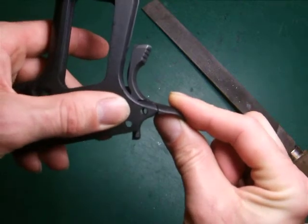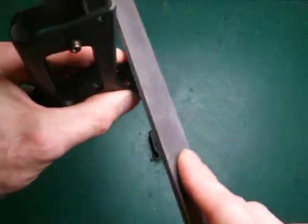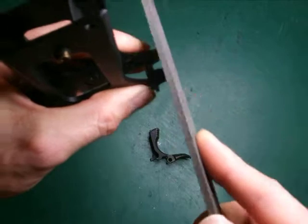As you can see the hole's not quite lined up there, so again we'll do some more. Keep taking it off, making sure that it's level.